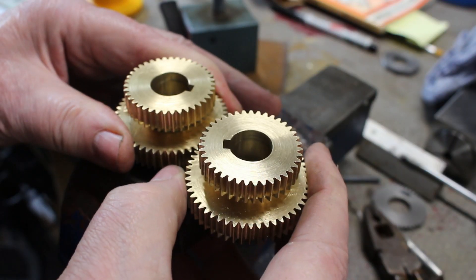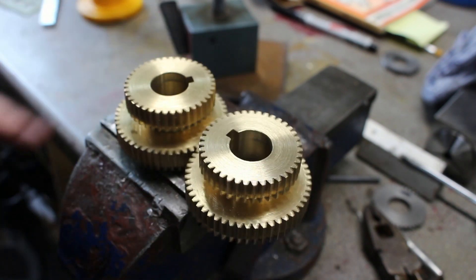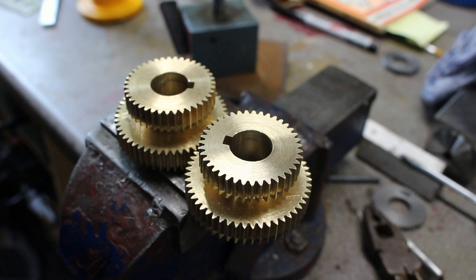They look pretty good — just a little bit of play in there. I think this should be good.